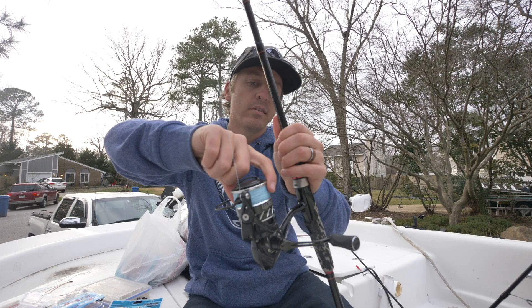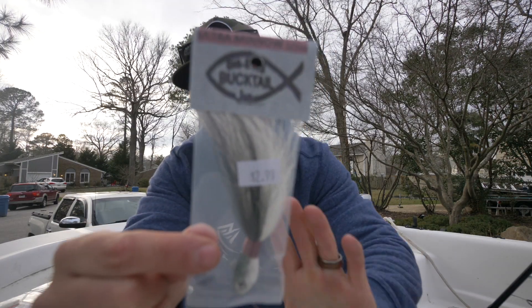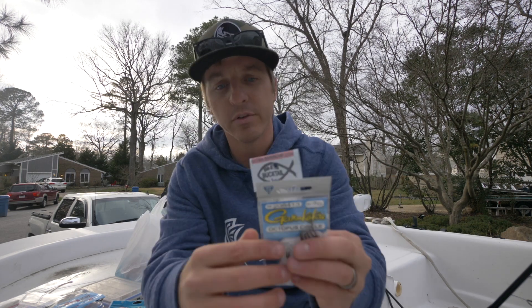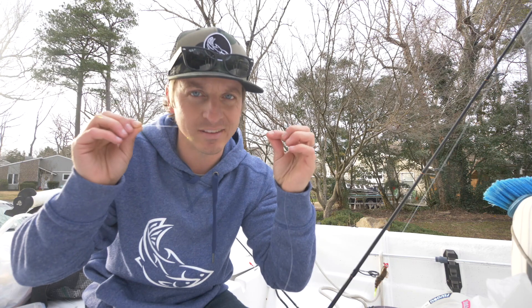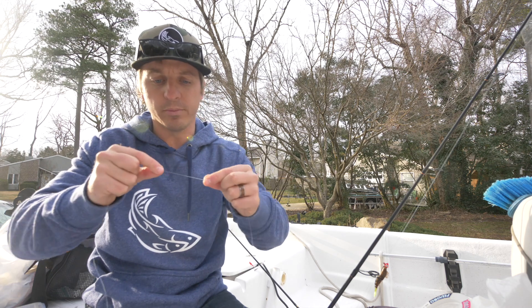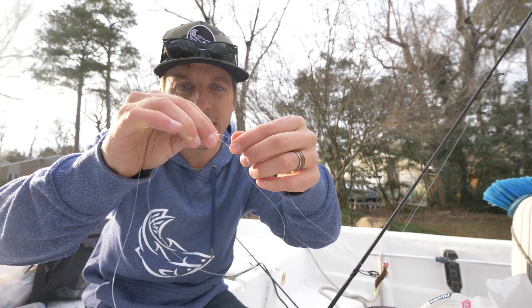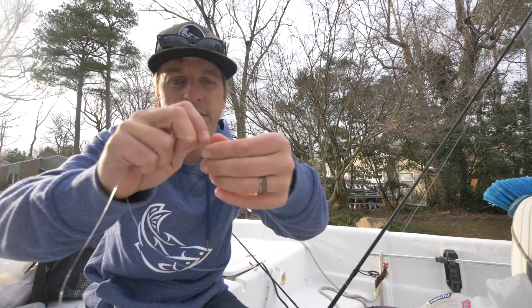The reel for this setup is a Florida Fishing Products 3000 series. I'll up the braid to 15 to 20-pound test — right now this is 15-pound braid. For this scenario, I'm going to use a bucktail and a teaser in a tandem rig. It's really easy to tie — first, make a loop with your line for the teaser dropper.